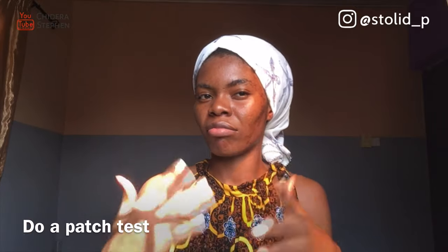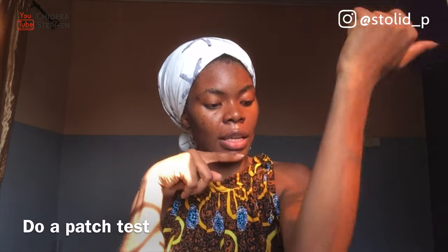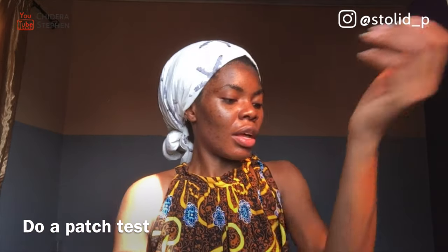First of all, when you get this product, I recommend you do a patch test. A patch test is testing a product on a part of your skin that's sensitive and not so visible, to check if you react to it. I usually do it inside my elbow. Apply a little of it there, leave it for 10 minutes, wash it off. If it irritates you, the probability that it will irritate your face is very high — and you probably should not use it, or contact your dermatologist.